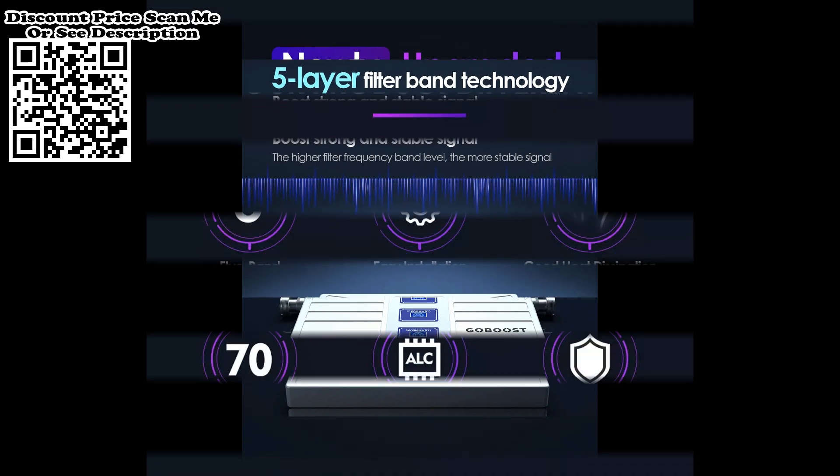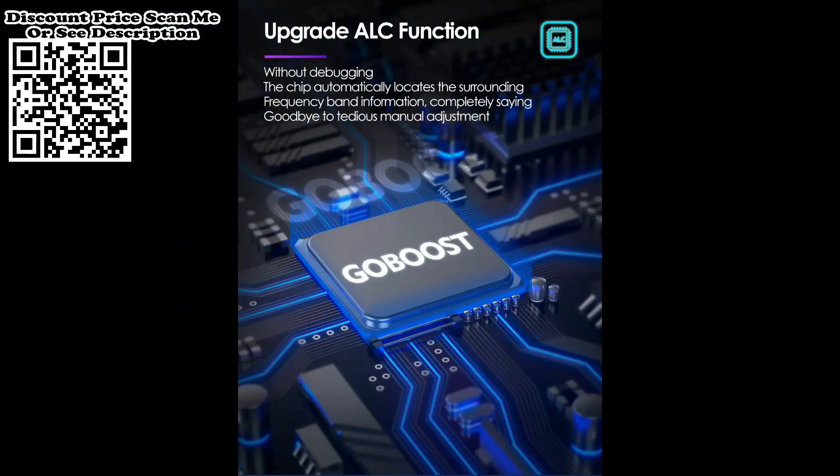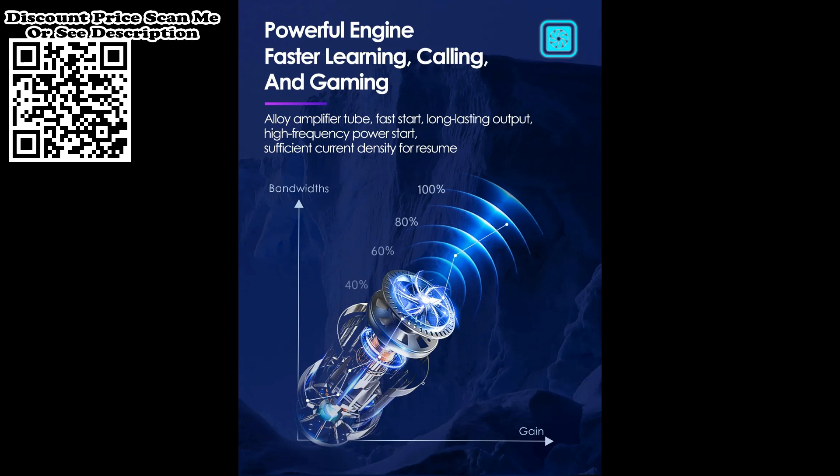My network signal info shows EDGE 2G. Is there a chance to get 3G or 4G with the amplifier? Yes. Please test your mobile phone's frequency for 3G and 4G network in a place where you can receive 3G or 4G signal, then purchase the matched frequency device.